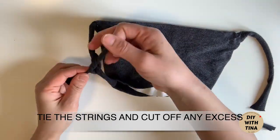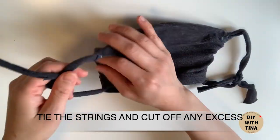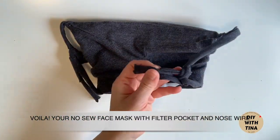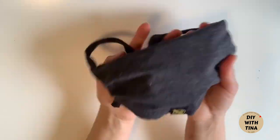Lastly, tie the strips and cut off any excess. Voila! Your no-seal face mask with filter pocket and nose wire.